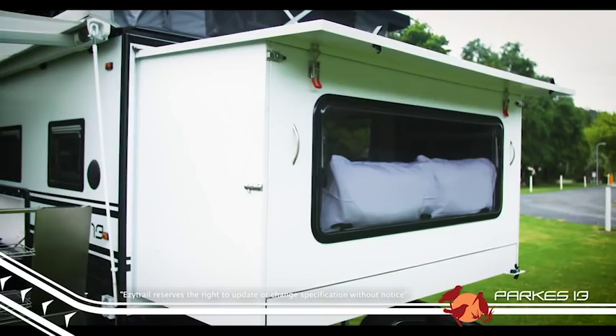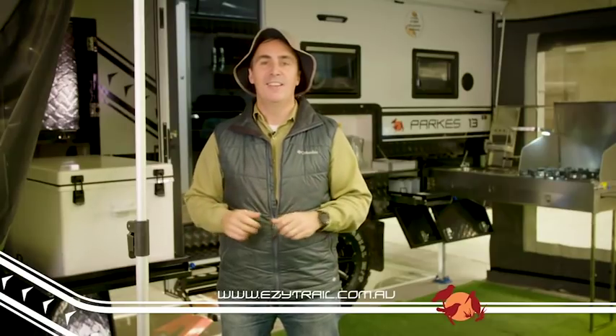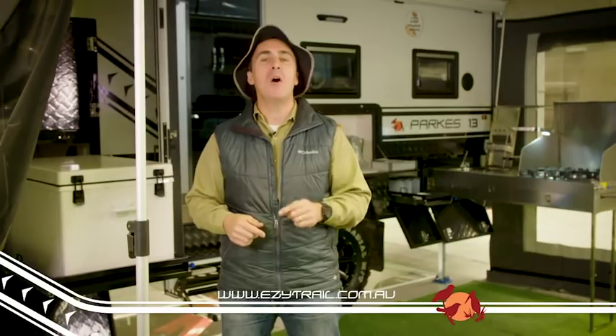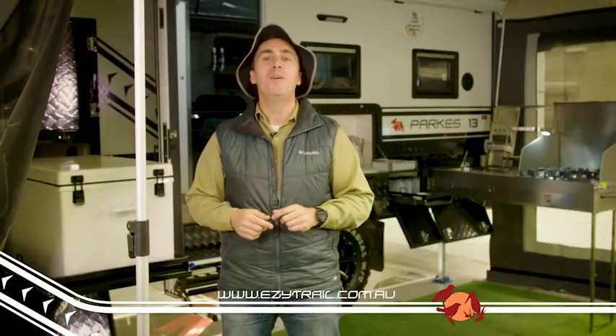And that's just the tip of the iceberg on this feature-packed little beast of a van. For a full list of specs and standard inclusions, head to our website at easytrail.com.au.